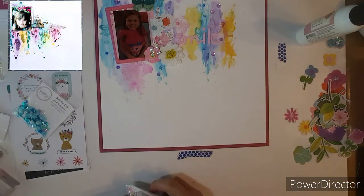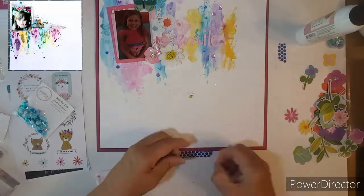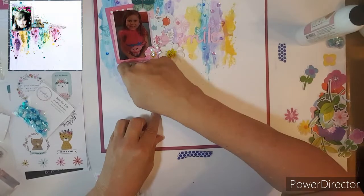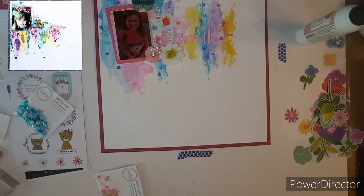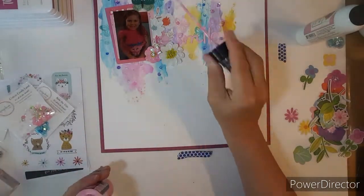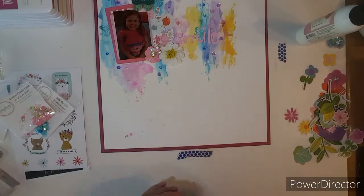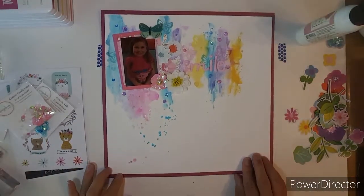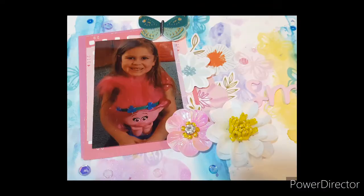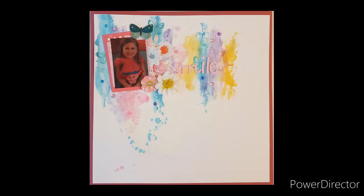This layout was pretty fun to put together. I hope you all enjoyed this. Please go check out Krista, Ronnie, Kathy, Dolly and the Scrappy Sisters. I will see you next week with another colorful layout — thank you all for coming and I will see you in my next video. Bye bye!